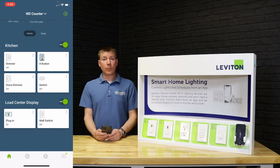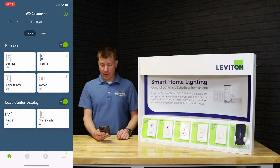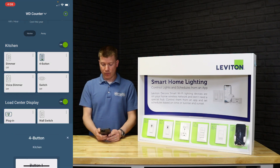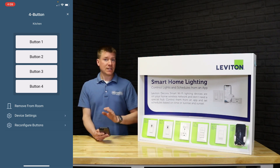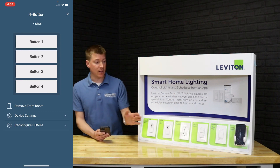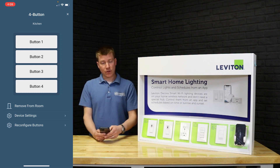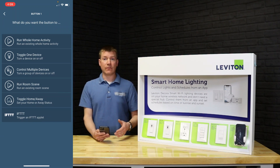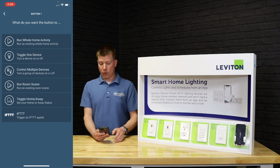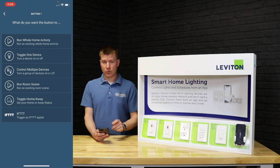Now let's talk about the four-button controller — this device has a lot more functionality and flexibility. If we tap the expanded menu, you'll see button one, two, three, and four. Tapping those buttons in the app performs the exact same activity as touching the physical device. Getting into 'reconfigure buttons,' and selecting button one, you can see all the options available: run a whole-home activity, toggle a single device, control multiple devices, run a room scene, toggle home/away mode, or trigger an activity through IFTTT.